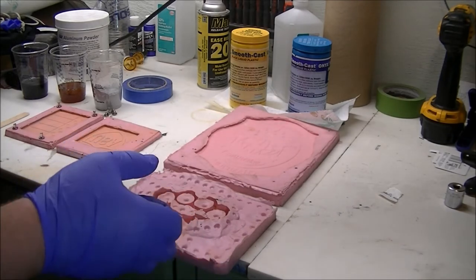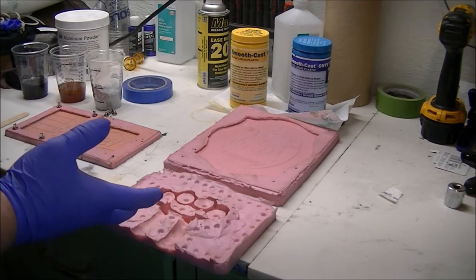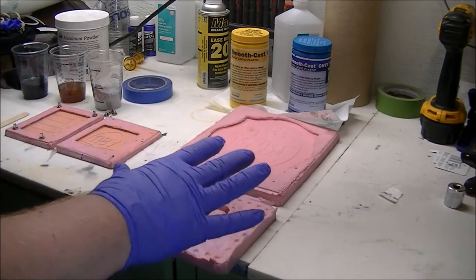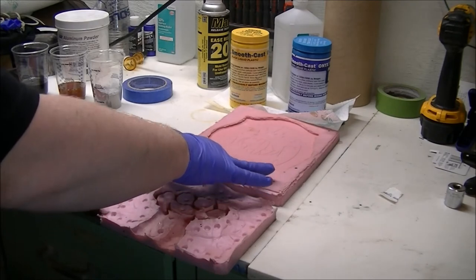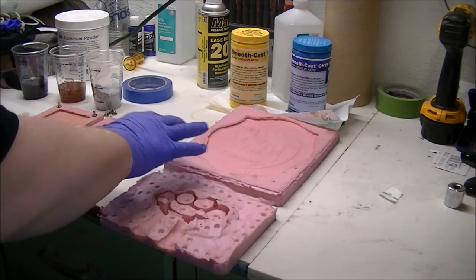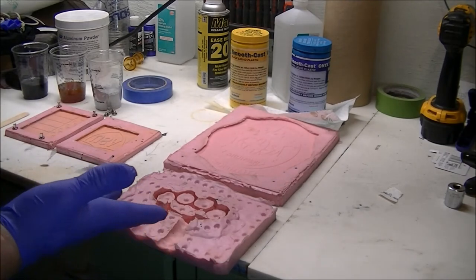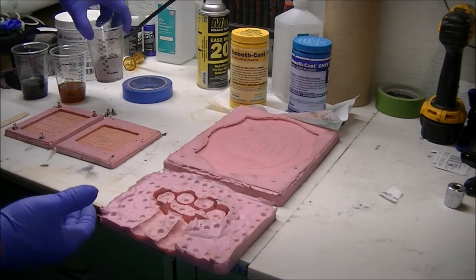It actually uses impregnated metal in the resin. As it sets, it creates a finished metal layer at the bottom of the mold where all the metal settles, and you get a real metal finish. And because it is made with real metal, it will tarnish, it will rust — whatever powder you're using. For this I'm using an aluminum powder.